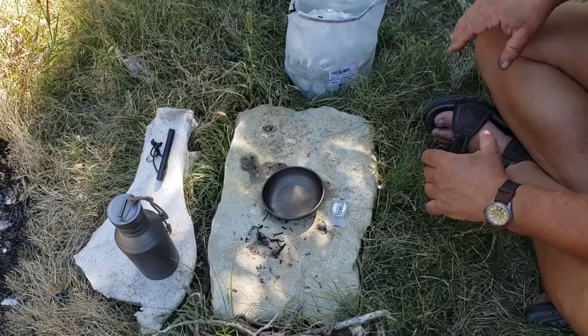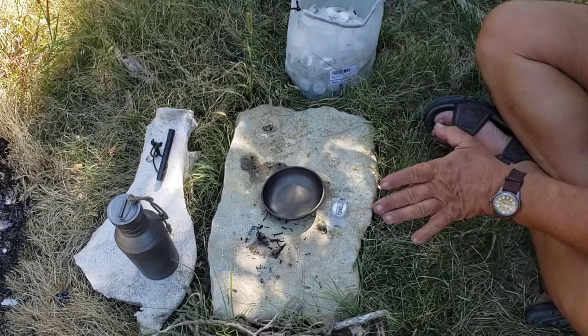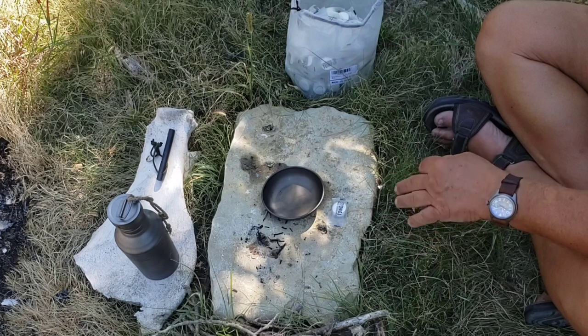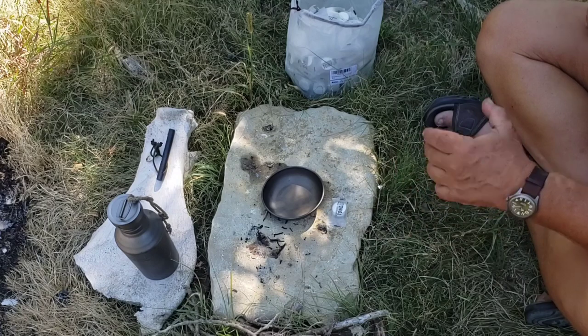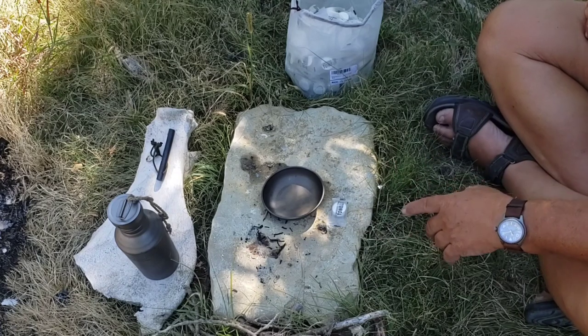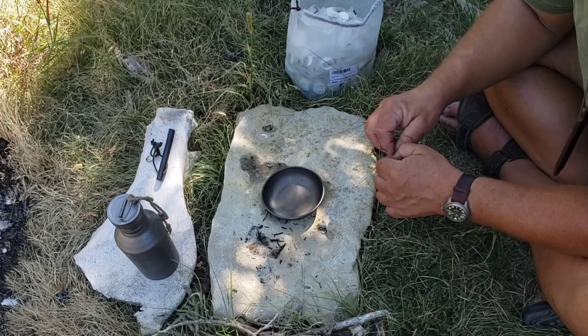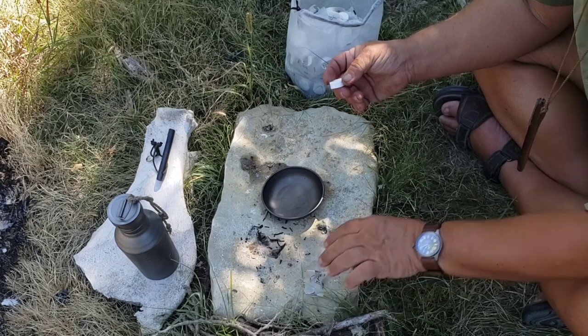They're supposed to expand out, so it's kind of a good thing that each one of these is individually sealed. Because if you had these in a pack and they weren't sealed, that bag would go probably four or five times its volume if it got soaked — so that might be a thing to consider.